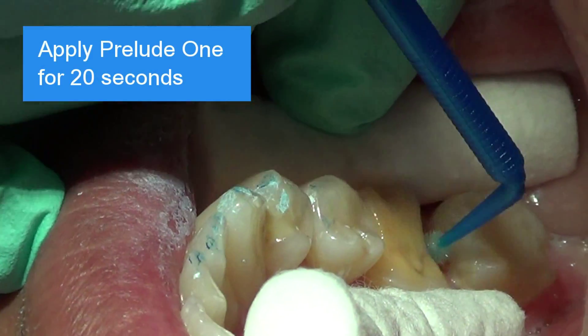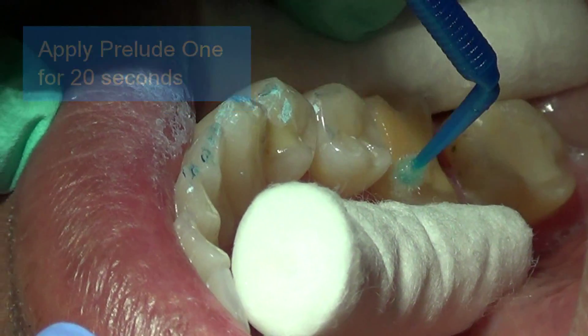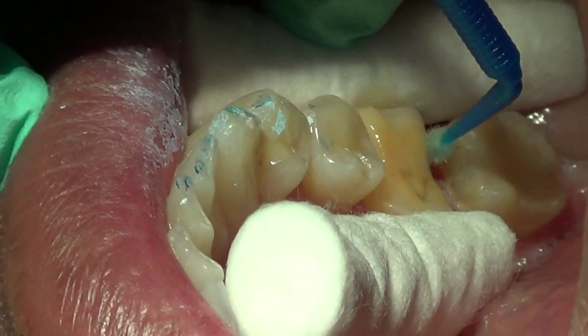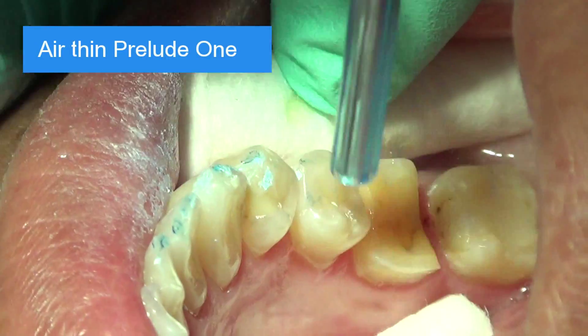Apply Prelude 1 thoroughly and liberally again for 20 seconds. Air thin Prelude 1 so no ripples are seen. Remove all the excess.